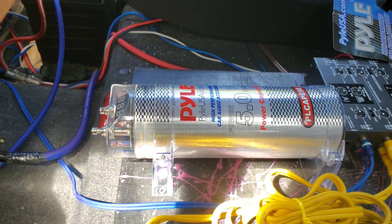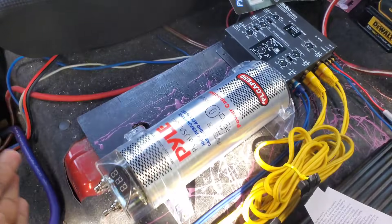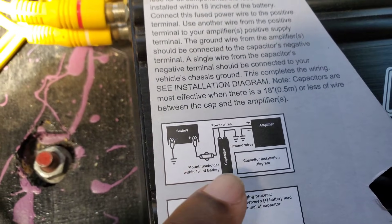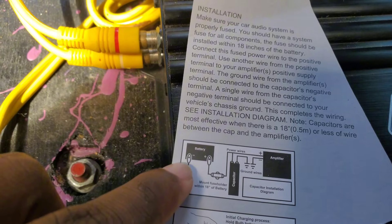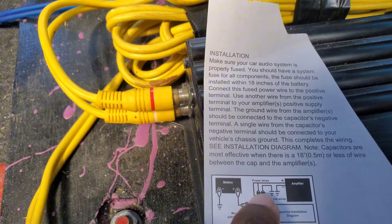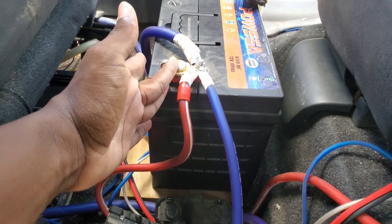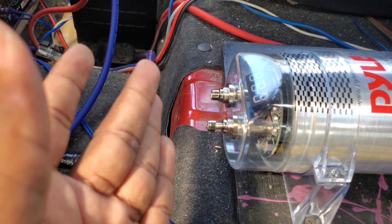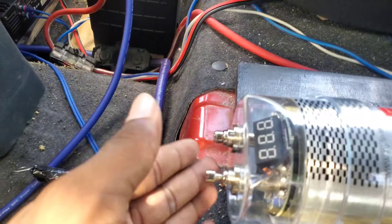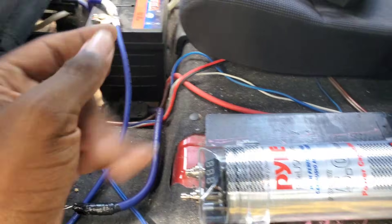Now, to power up and install our capacitor, we found a location where we want to mount it, and this is where I mounted my capacitor. To install it, the layout of the diagram is that we're going to connect the capacitor to our battery, then the ground end on the capacitor to the chassis of the vehicle, and then the power wire leading to our amplifier.